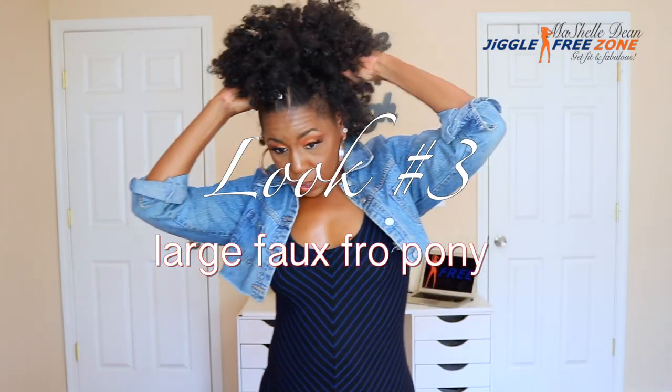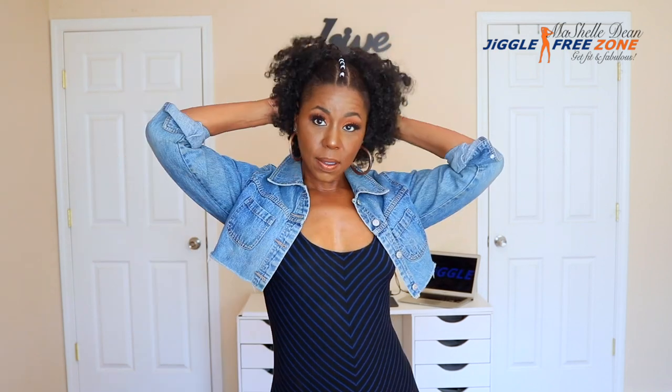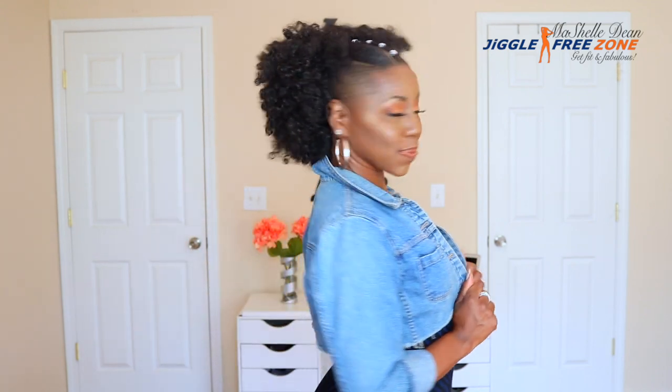And look number three is the large faux fro pony. I love this one — this is actually the ponytail that I used in my Black Panther video, so this look is actually the feature of this video. How sexy, how cute, how super soul sister number one is this look. I love this — it's so fly, it's so flirty, it's funky, it's Afro punkish. I wore this one when I went to see Black Panther, and with my Black Panther makeup look, I got a standing ovation.